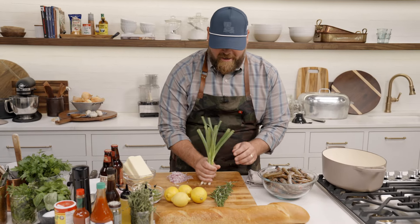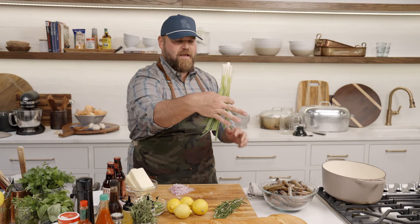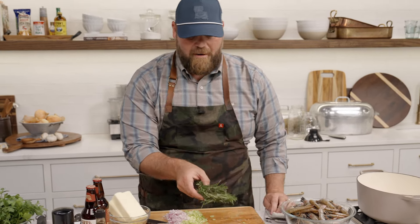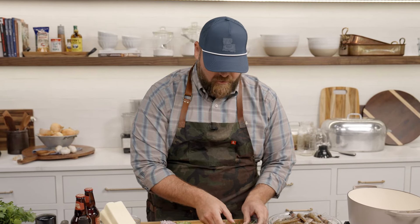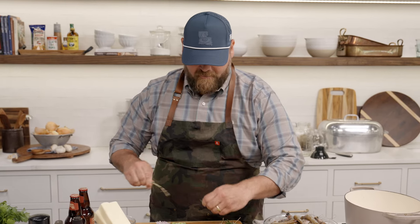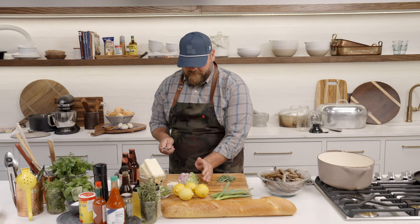Next we have our green onions — I'm just going to use the whites for now because that's what I'm cooking in, saving the greens for garnish. I have my garlic here already minced. One key thing about making this dish: once we get cooking you really need to take it all the way to do it right, so you want to have your mise en place ready to go — that's just a French term meaning everything in its place. Rosemary is a key herb for this dish; you can go without thyme or basil but rosemary is essential for New Orleans-style barbecue shrimp.